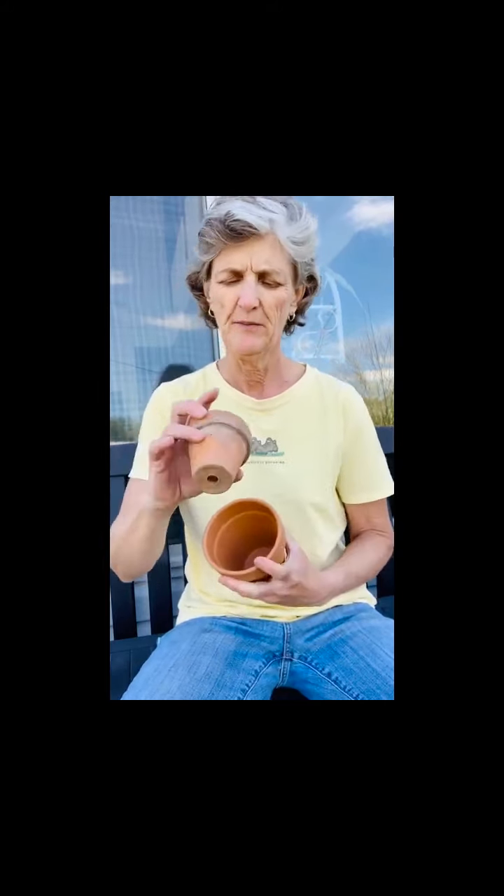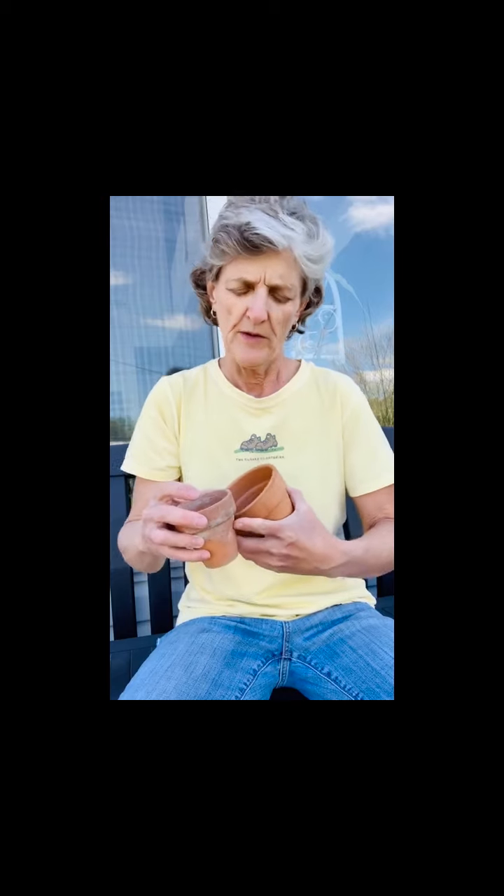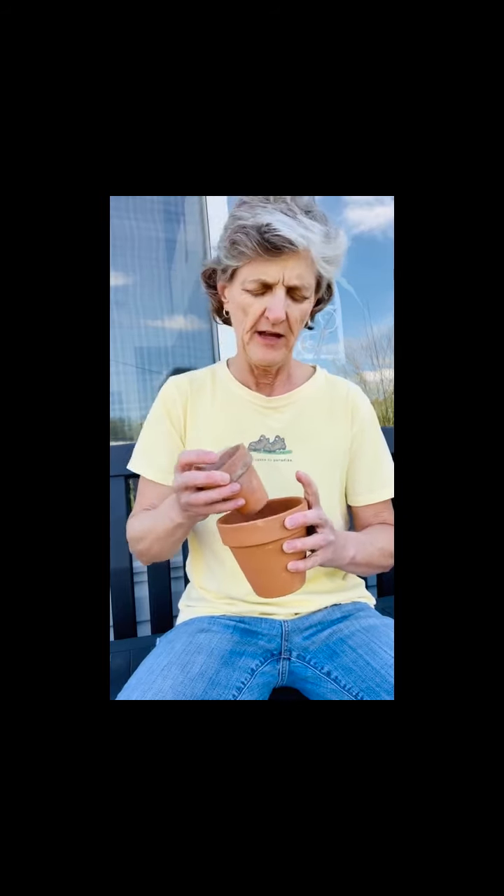So you take two pots. The outer one can be any material, but the inner one probably should be clay because it's the water reservoir. What it's going to do is you fill this water reservoir up, the water is going to seep out into that surrounding soil and kind of keep the cuttings just moist enough — not too moist, just the right amount.